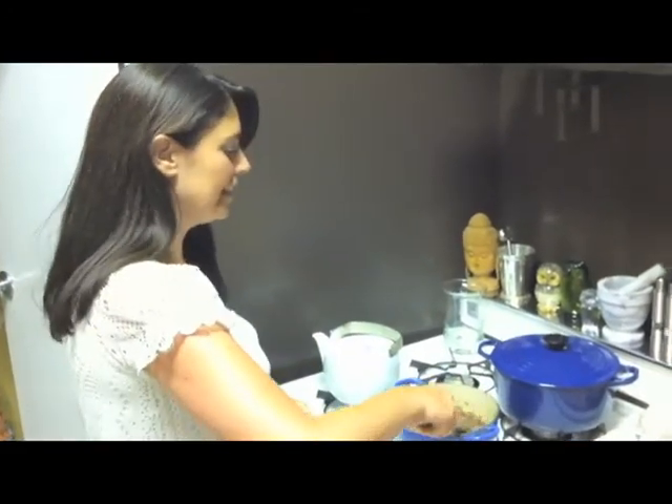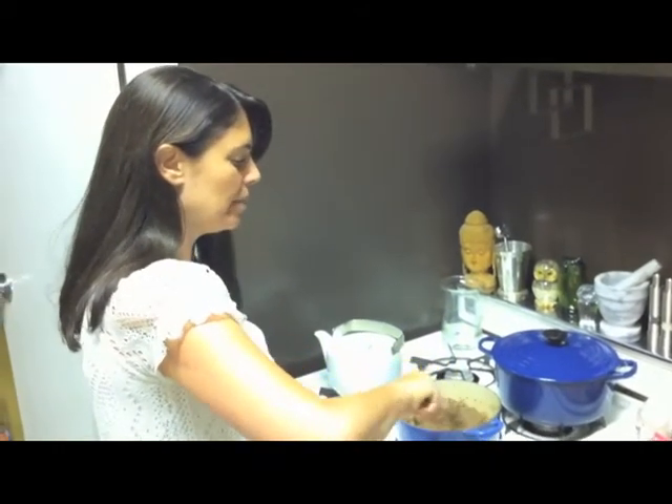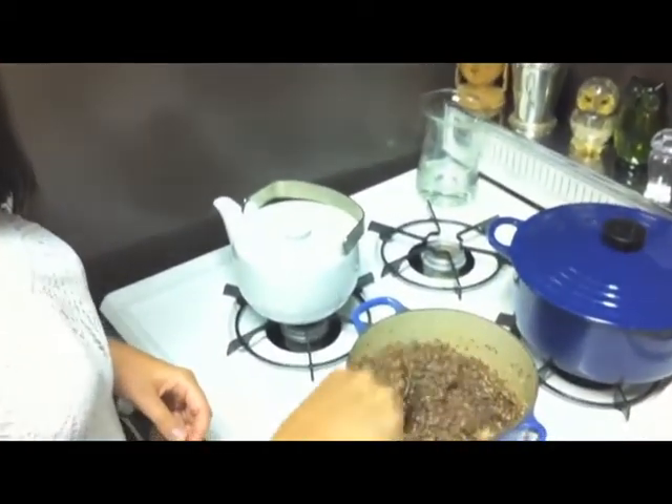The quinoa has been cooking for about 10 minutes. Now I'm just uncovering the pot and stirring a little bit to make sure all the water is absorbed. And it's pretty much done.